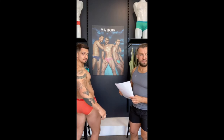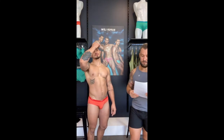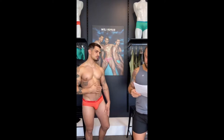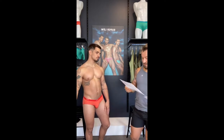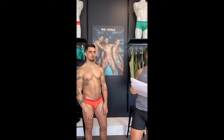Imagine you have the trunk version too. The styles in the Micromax are the micro brief and the boxer brief. Manu is wearing the brief version.